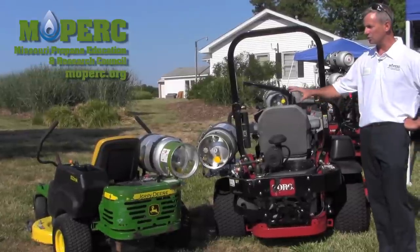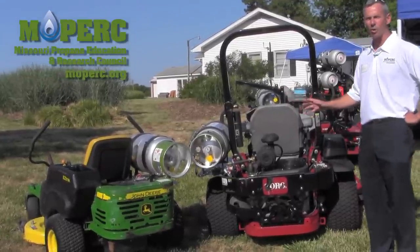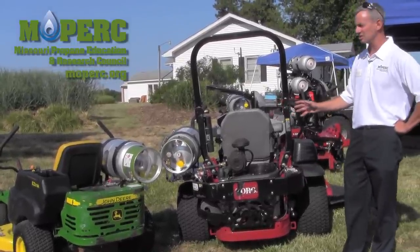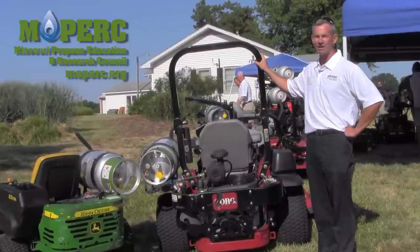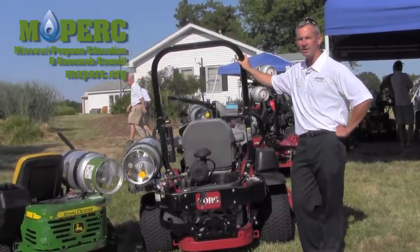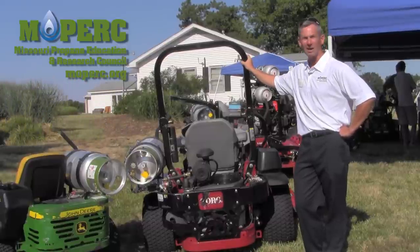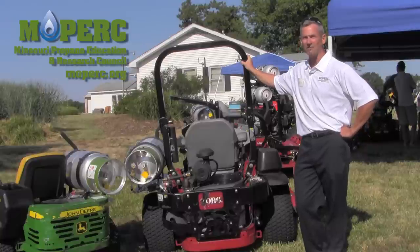The big emphasis in doing a conversion versus having to buy a factory mower already converted — which they exist, many companies sell them — is you've already got your machine. It's very easy to make it run on LP. And if you had to sell it, converting it back to gasoline is also easily done. You can save the parts and put them right back to gas.